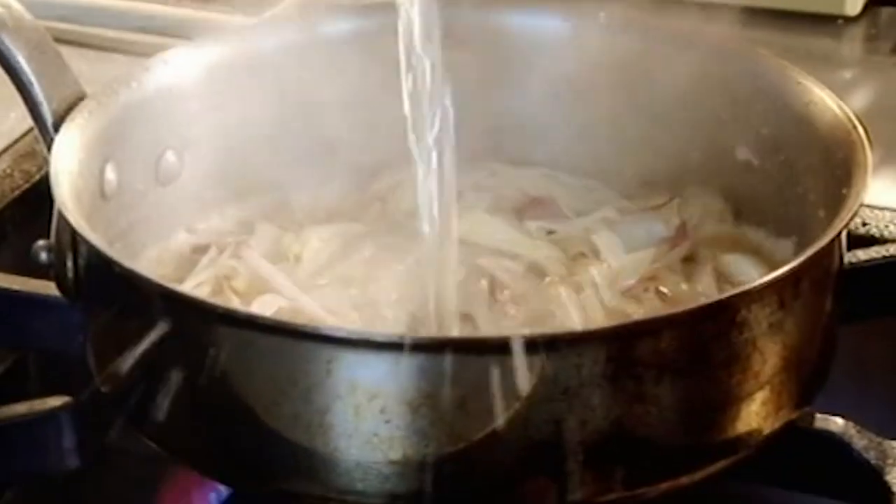Sauce. Noisette butter. Shallots. Salt. Pepper. Sweat down the shallots with no colour — that's absolutely crucial. Vermouth. Sea bass is very sweet and rich, so therefore we need a really nice dry white wine to find that balance.